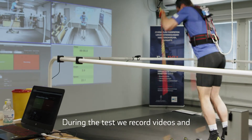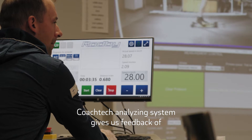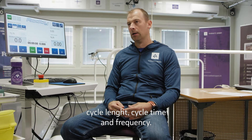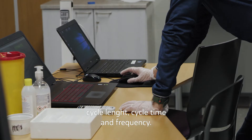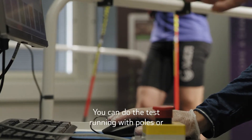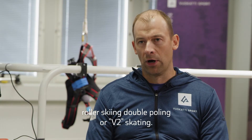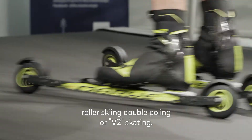During the test, we record videos, and the CoachTech analyzing system gives us feedback on cycle length, cycle time and frequency. You can do the test running with poles or roller skiing, double poling or V2 skating.